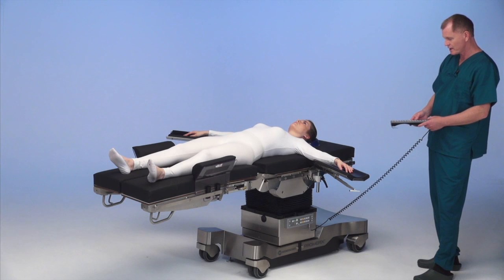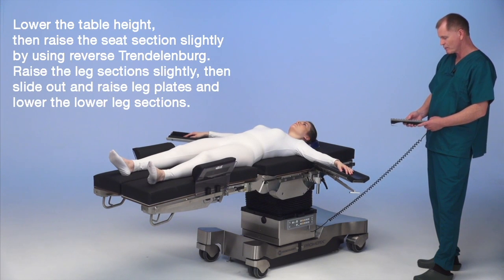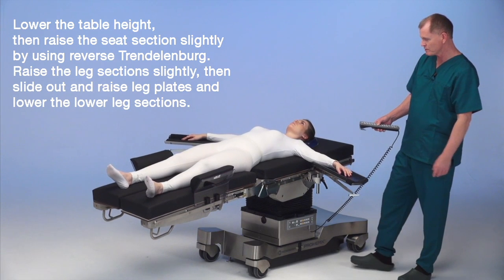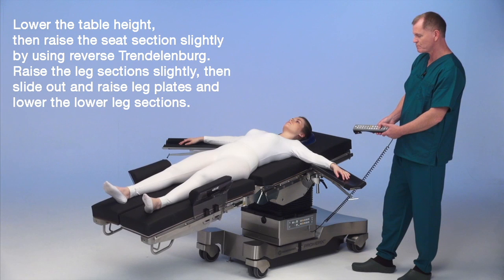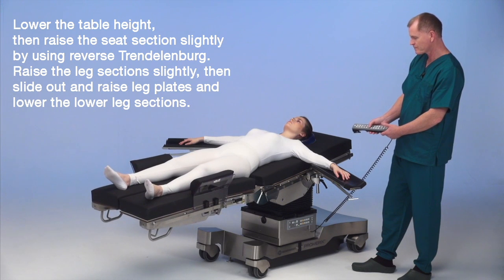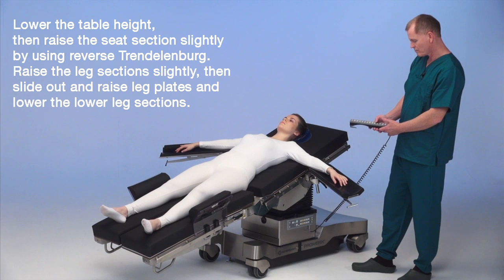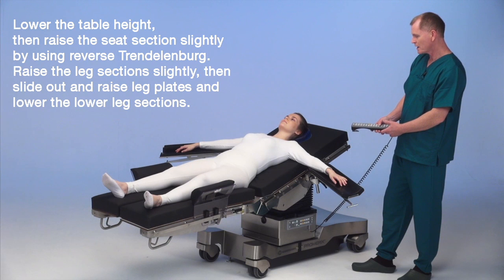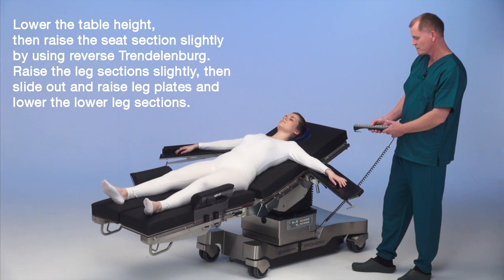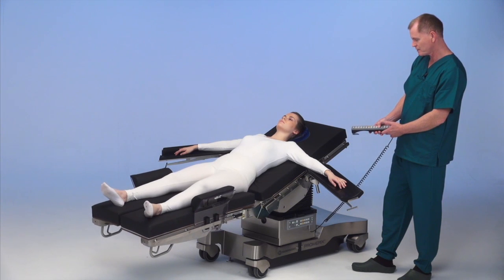We've already got the table pretty far down and we're going to lower it a little further. Then we're going to reverse Trendelenburg over a little bit, and then raise the seat plate up a little bit. Reverse over again, raise the seat plate up again. Again reverse over, slide out, and raise up a little bit.